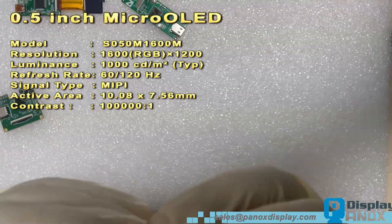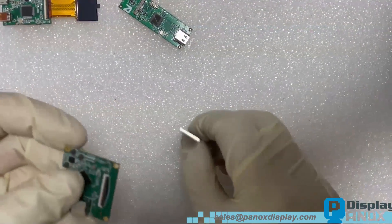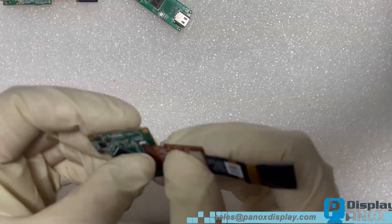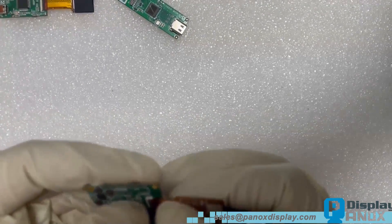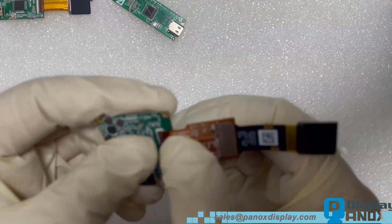Quick shout-out to PANNOX Display — if you've been keeping up with our stuff, you know we've got these awesome customizable boards with practically very low tooling charges. Now, back to the display. All you gotta do is plug in the cable, pop in that Type-C cable, and boom!